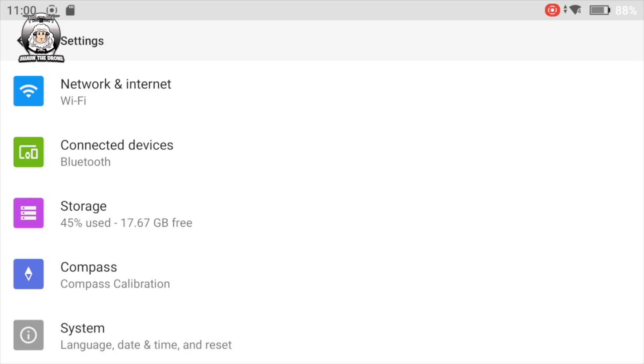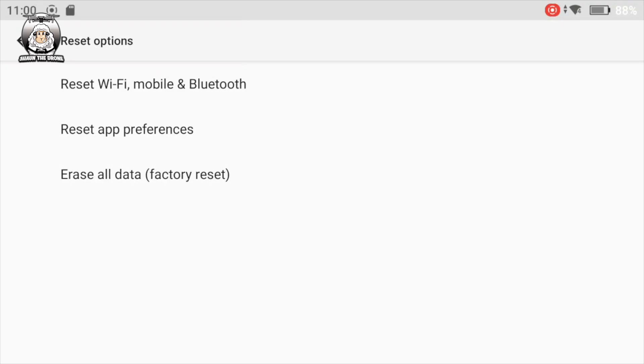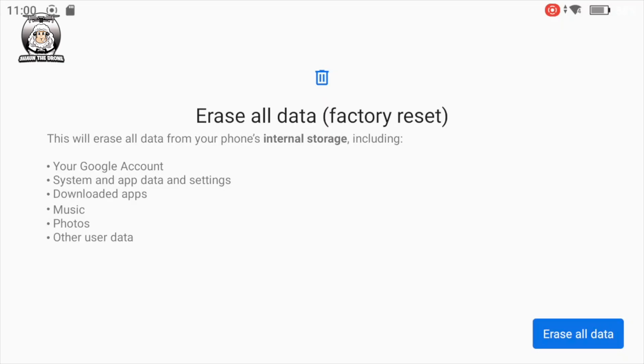Then you go to System, then Reset Options — press that. Then you'll see 'Erase All Data / Factory Reset' — press that as well. It tells you all the information about what it's going to erase, and then you press 'Erase All Data.'